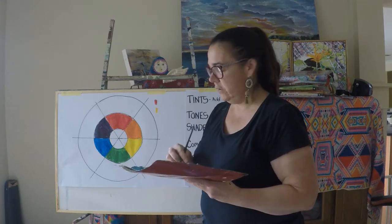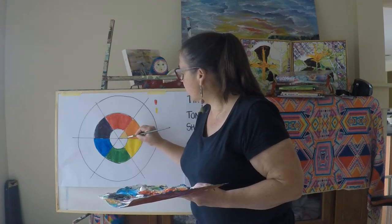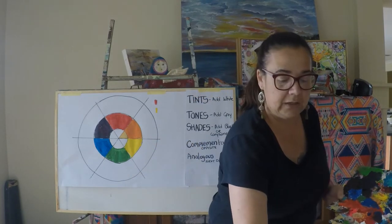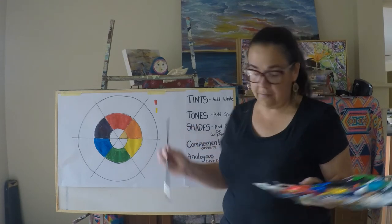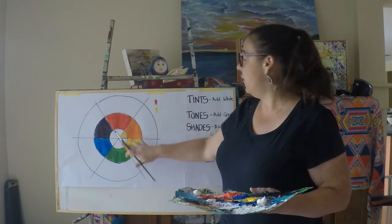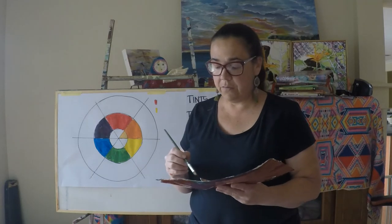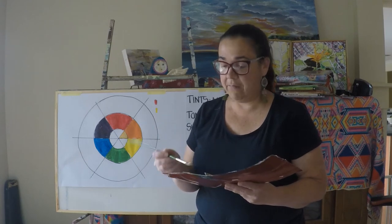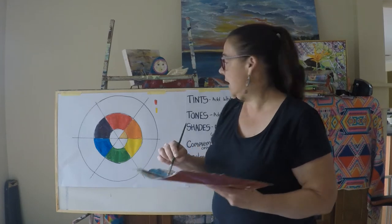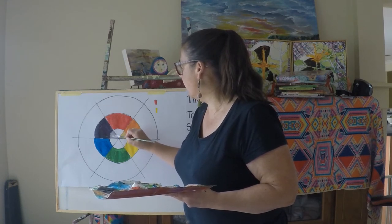Just added some white to my orange and you can see we've got what we call a tint of this colour. Once you get into more complicated colour wheels, you could put that tint here and have a go at working out how many different tints you can get from that one colour — because the more white you add, the lighter it will get. You could have a little play around with that.